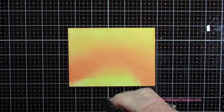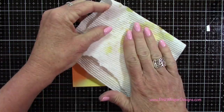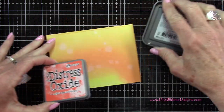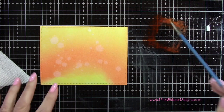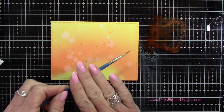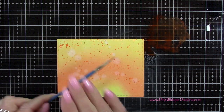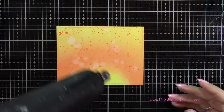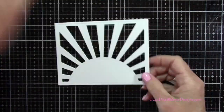Now I'm going to take my Distress Sprayer — this just has water in it — and spritz this with a little bit of water, which is going to give us that nice spattered effect. For a little more texture I'm placing some Ripe Persimmon down on my glass media mat, spritzing it with water, and taking a small paintbrush to spatter this entire panel. You'll see how pretty this looks behind that sunrise. I'm going to heat set that with my heat tool.